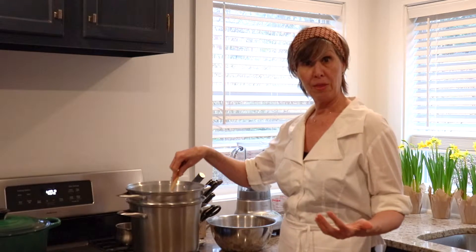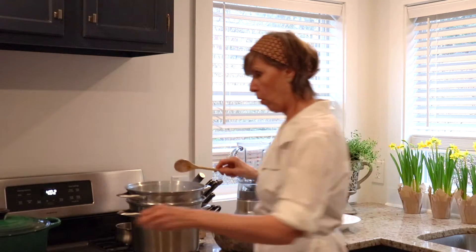So we just put all our broccoli in the pot. Rapid boil, three to four minutes. You don't want it mushy. You want to keep it — it's almost like blanching, a little bit more than that — because you really want to keep the color of the broccoli really vibrant.